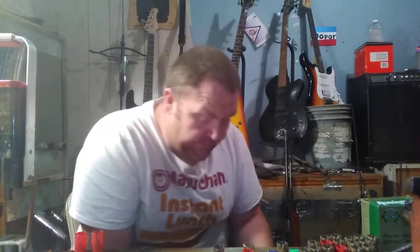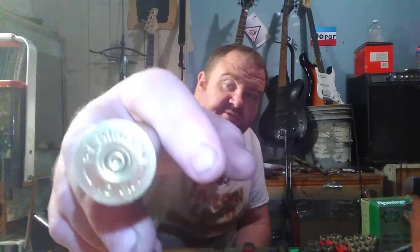Hey guys, how you doing? Welcome to American Defender. Today I want to show you how you can take your shotgun shells that you shoot and reload them using large pistol primers. We're going to take it from this right here to this — that is a CCI number 300 large pistol primer and a 12-gauge shell.